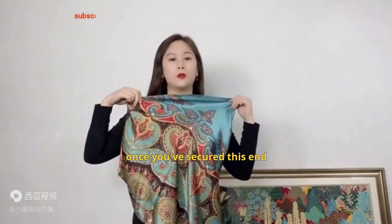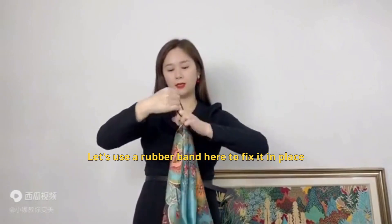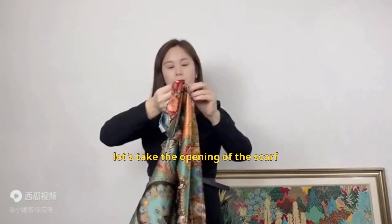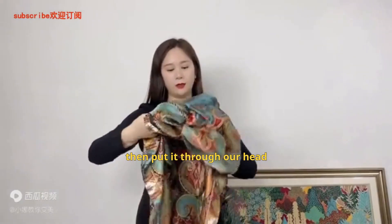Once you've secured this end, estimate if it can pass your head. Let's use a rubber band here to fix it in place. After securing it, let's take the opening of the scarf — this is where it's tied. Flip this side of the scarf over it, then put it through our head.